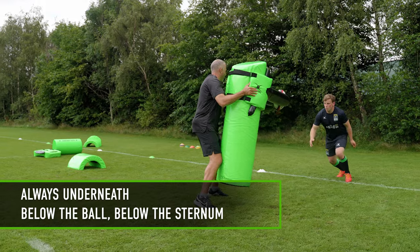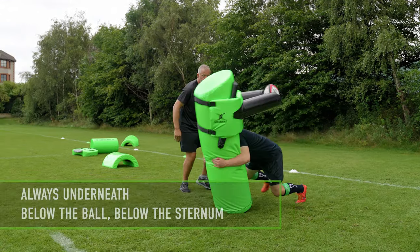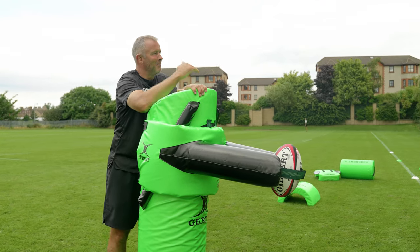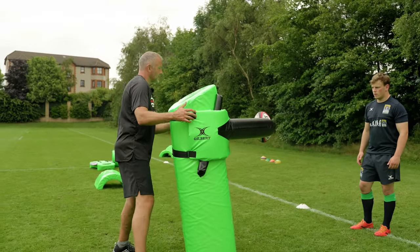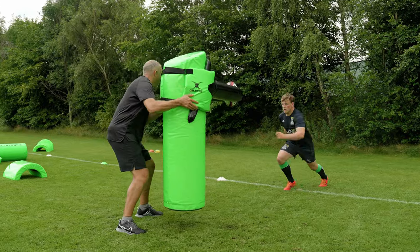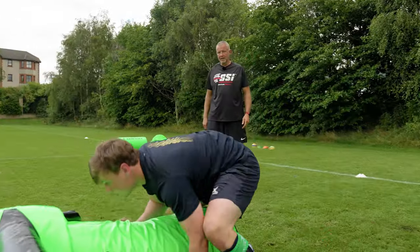The only way that we're going to become better with the new laws is to actually train it. We're going to have to make it difficult before it becomes easy. Last time — ready? I'm going to bounce it. Ready? Go. Good man. Well done. Stay on it.